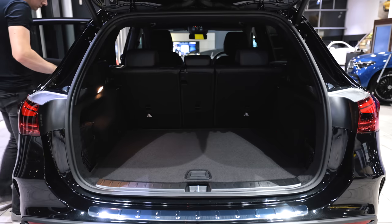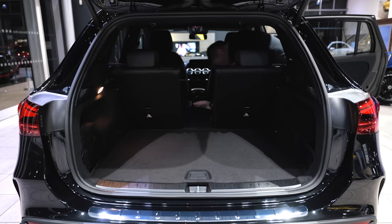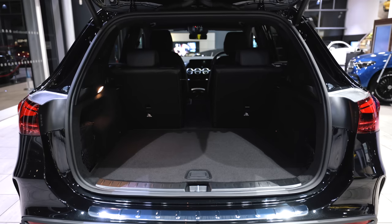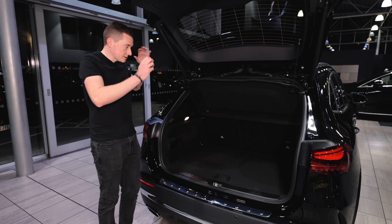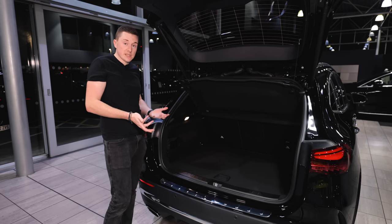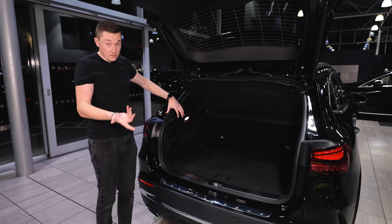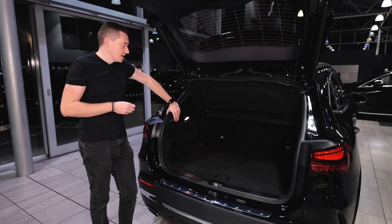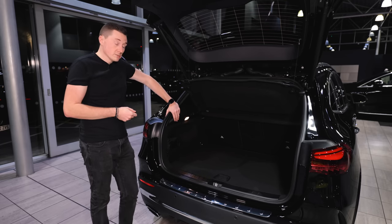You can fold the seats down as well — it's a 40/20/40 split like most cars — and you can take the parcel shelf out too. All round it's a nice, practical boot. Of course if you need bigger, don't forget this is the smallest SUV Mercedes-Benz do — there's the GLB, GLC, GLE, and even GLS for the ultimate boot space. But for ease of use and parking, it's pretty good.